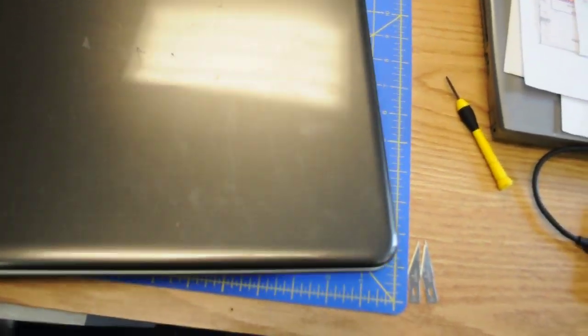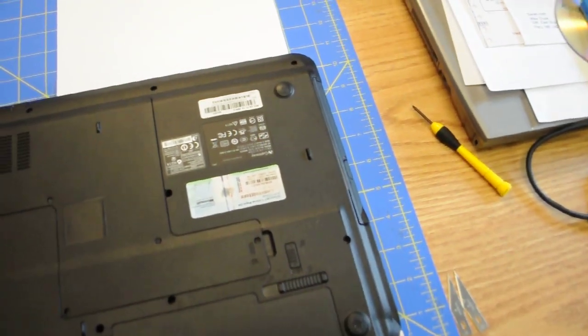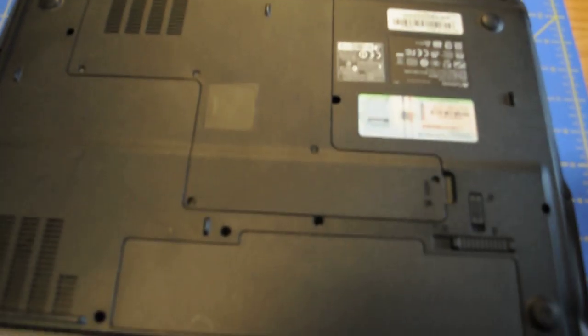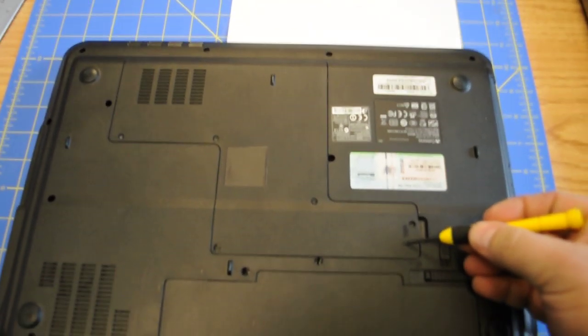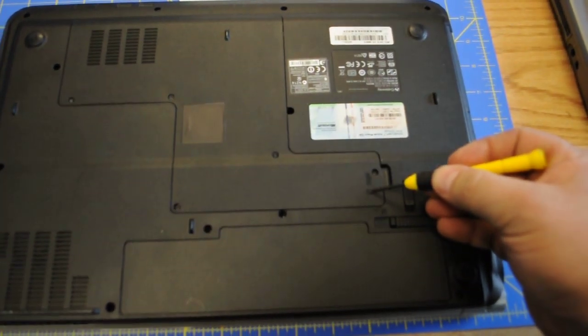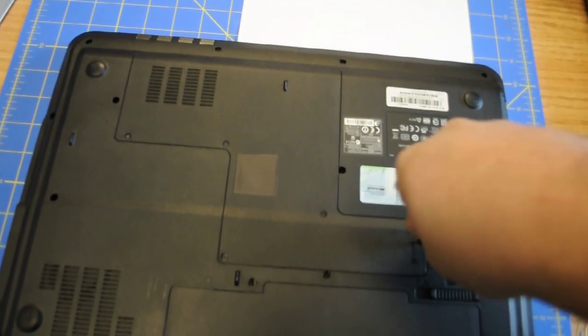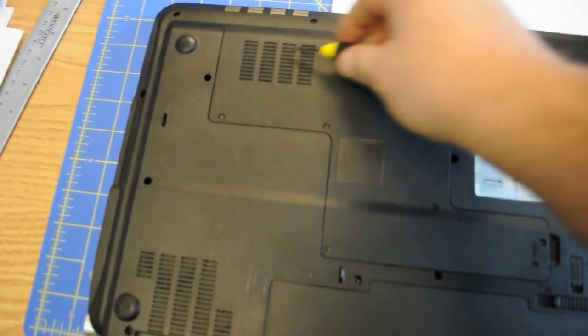In order to take the hard drive out, you have to flip the computer. You have to look down here. There's a little mark that says hard drive. Basically, you have to remove this whole panel.